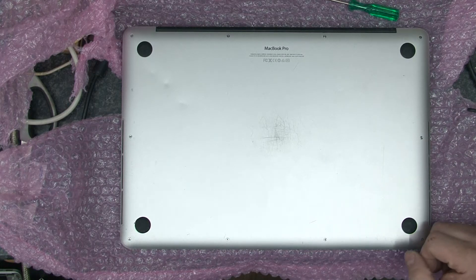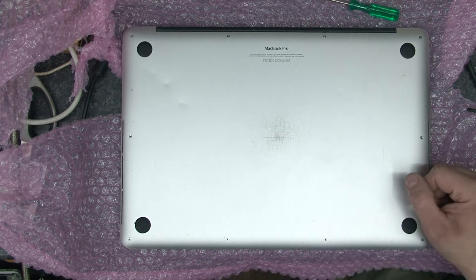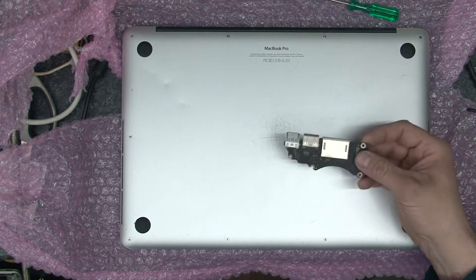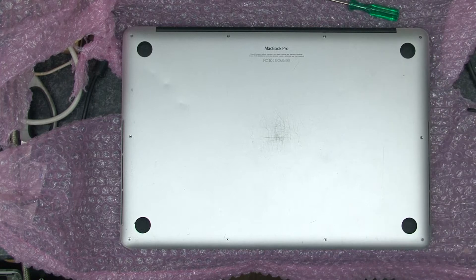Hello and welcome. In this video we have a 2014 MacBook Pro with a faulty USB port. The plan is to replace the daughterboard which has the USB on it and hopefully that will solve the problems.